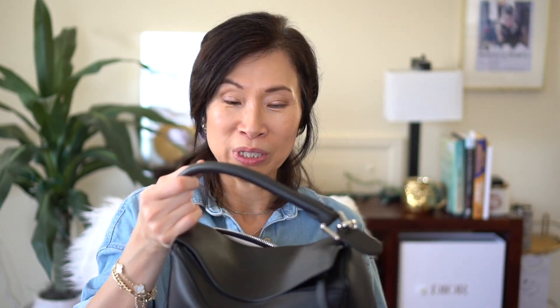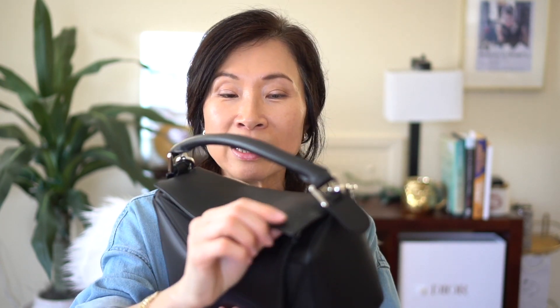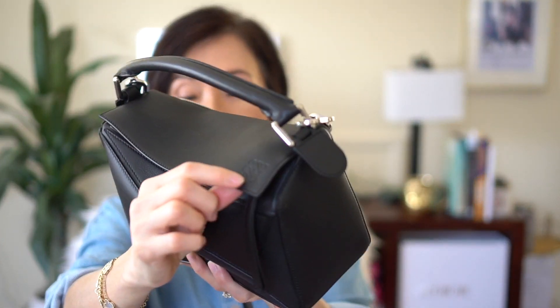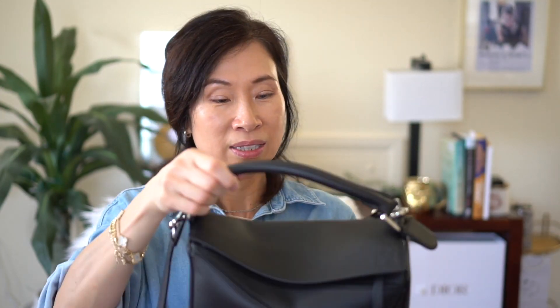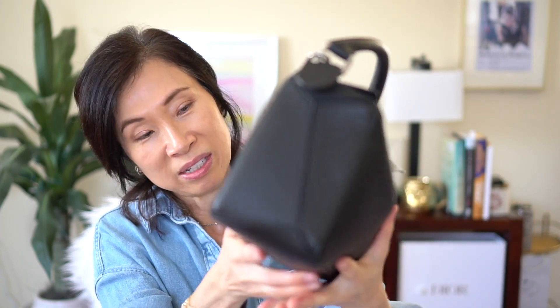I got this bag back in June, so it's still relatively new, but I've been enjoying using it. I love the fact that there are no logos — it doesn't scream luxury. The only branding is their anagram embossed in the same color, so nothing sticks out. I love how the puzzle pieces all fit together — it's definitely great quality.